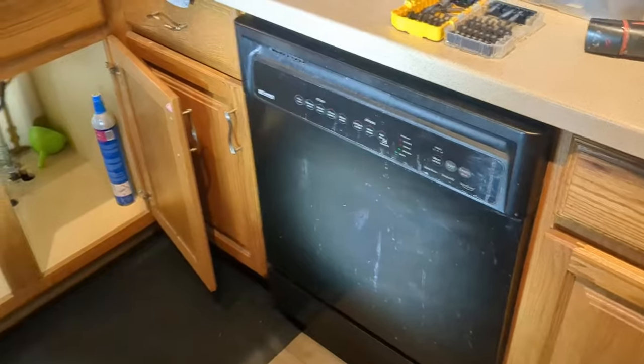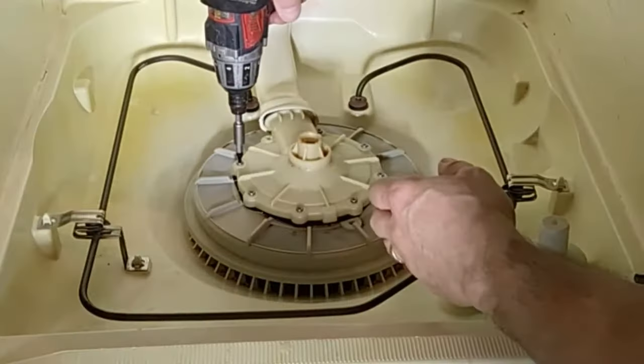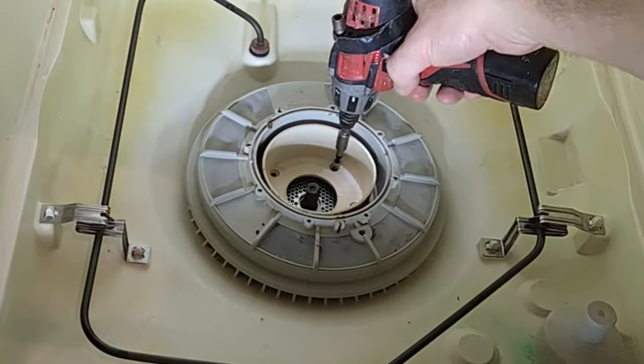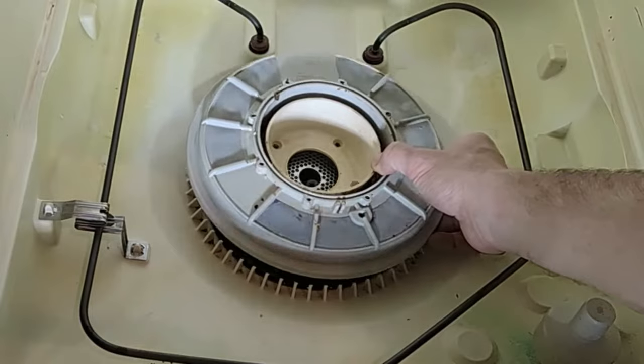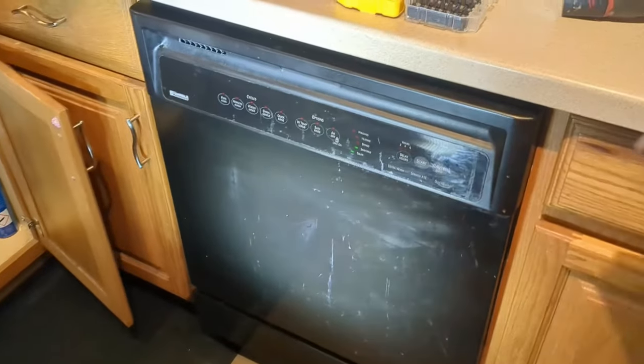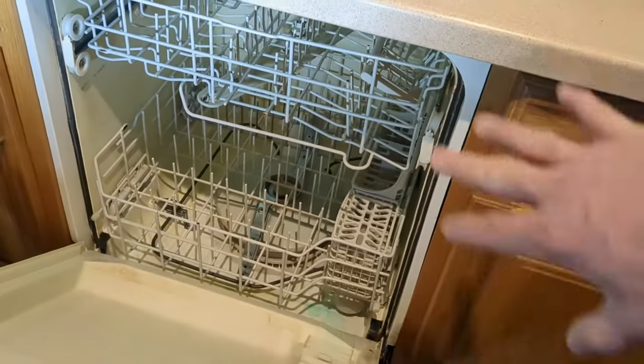Hey everyone, today I'm going to show you how to get your dishwasher fixed. My name is Jeff, and I had similar problems where my dishwasher wasn't getting dishes clean, wasn't draining properly, and there was an odor coming from inside. I'm going to show you how we can potentially fix some of those issues.